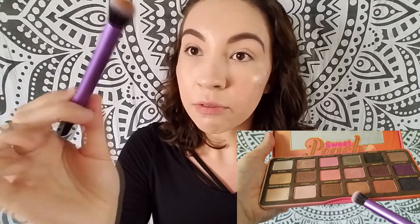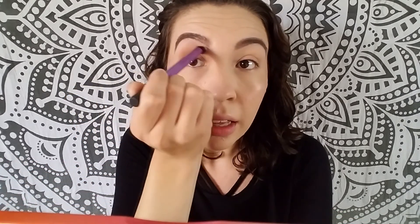Now that the lids are set, I'm going to be going in with the color Puree in the crease with this Real Techniques fluffy brush and just work that into the crease. The biggest tip is to go in with a little bit of product and build up slowly, because you can always add more product — it's really hard with eyeshadow to take it away, so it's always good to start off with a little and build your way up.